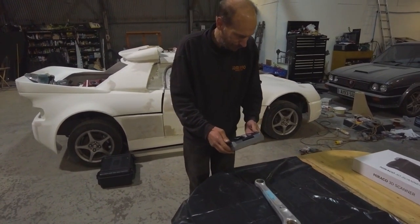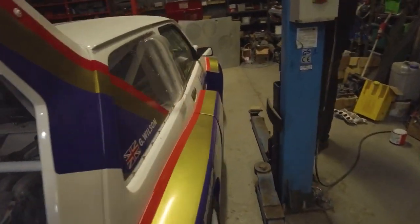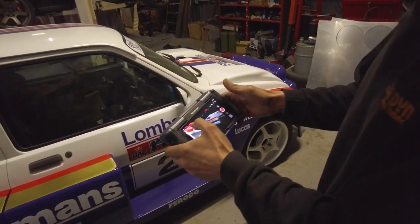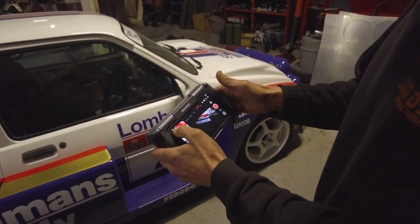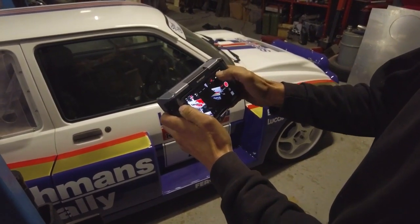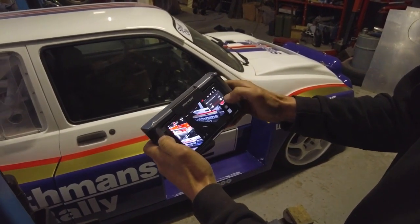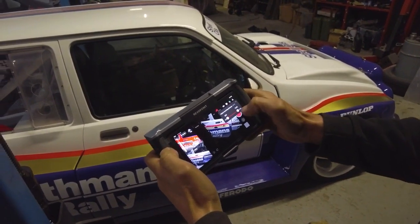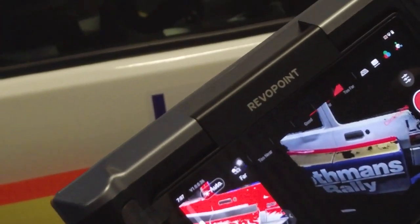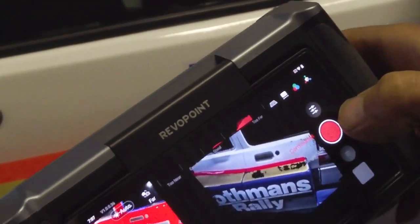So what are you using, Jonathan? This is a new Revopoint Miracle scanner. What mode are you going to scan this in? So this is in feature mode because there are really strong features far range. And you've adjusted the brightness, the distance — and you're doing this in full color as well, with a 48 megapixel camera for the color. So I'll start there.